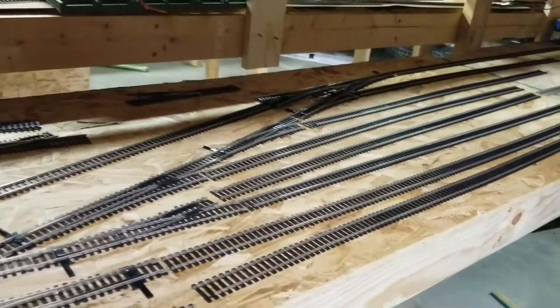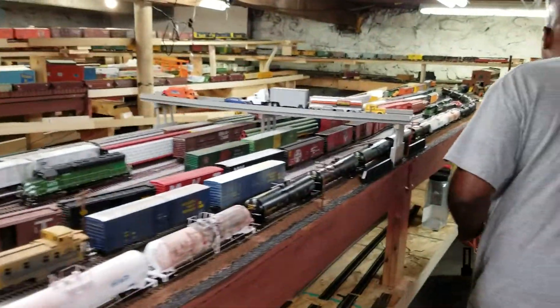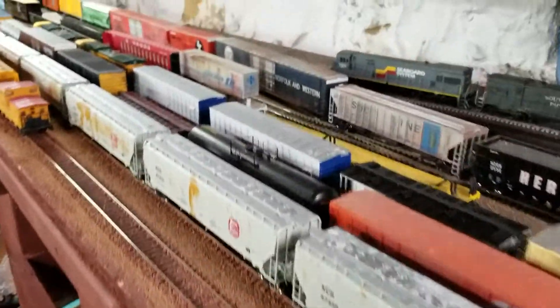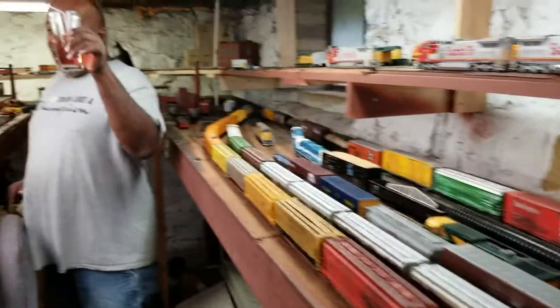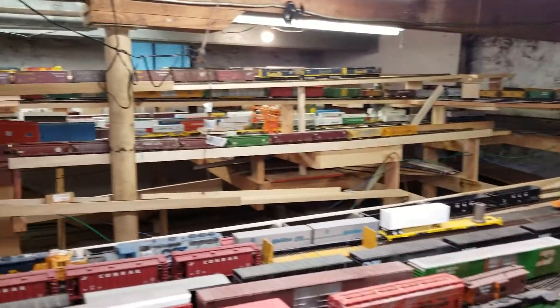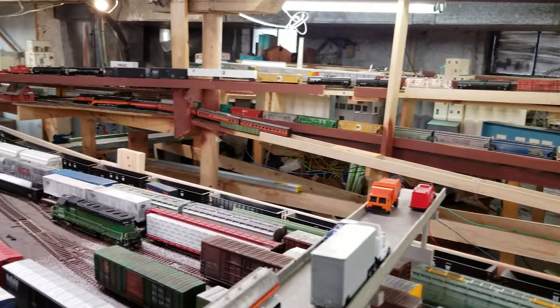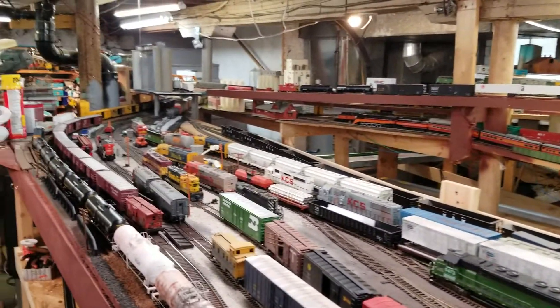Down here we're starting a staging area where the trains can go on the bottom and work their way up to the top. Praise Jesus — we got some staging! We're actually going to be able to run a train. One of the worst things you can ever do in a model railroad is have so much stuff that you can't run trains. I bought so much train crack that I can't run trains.